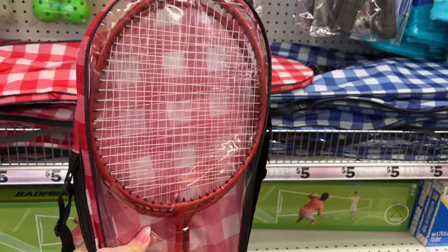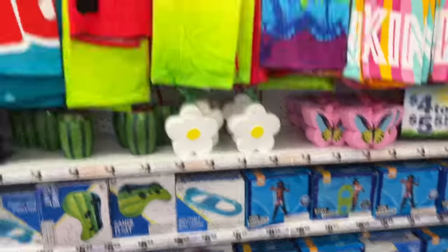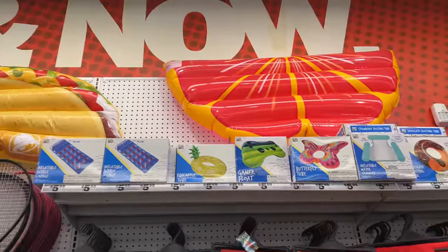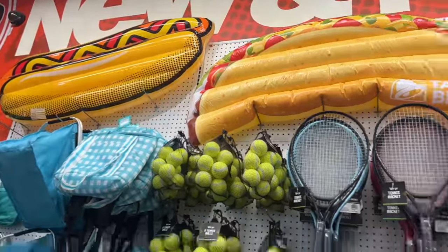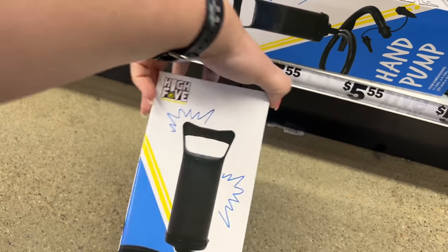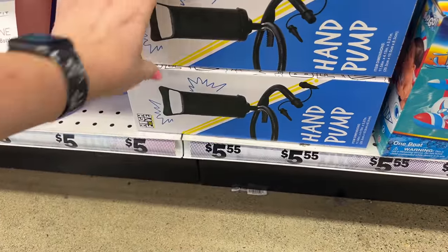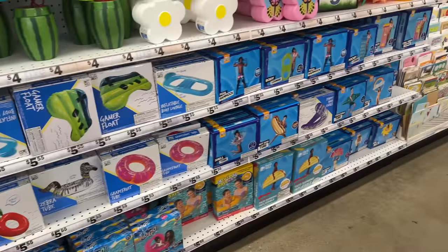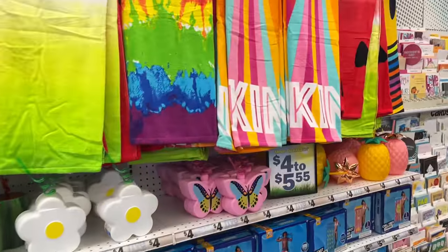Definitely cool for five-fifty-five. They have a ton of floaties — there's the hot dog. Look up here, this is what the floaties look like. Down here, this is new — they have the hand pump to pump up your stuff instead of using your breath, because that can be exhausting. Or you can use an electric pump.